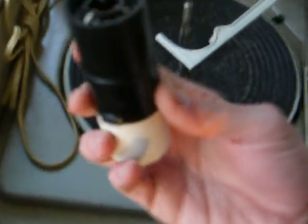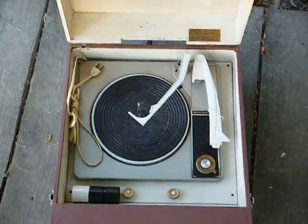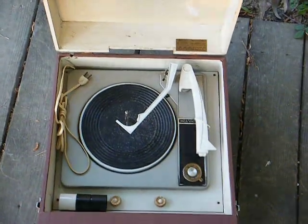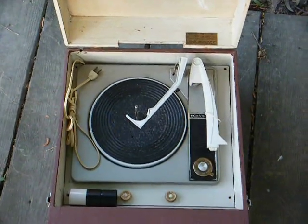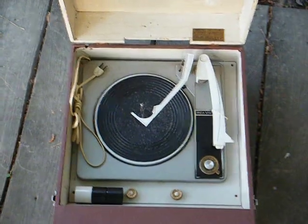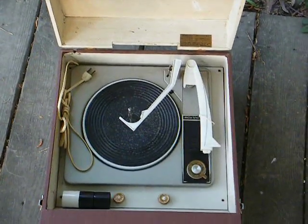This is a four-speed automatic record player. It's mono, and I still have a 45 RPM stacker for it — this didn't actually come with it, I just happened to have it on hand. But this was probably RCA's cheapest automatic record player for 1961. It has controls for volume and tone, and plays 16, 33, 45, and 78 RPM. It has a two-tube amplifier consisting of a 35W4 rectifier and a 50C5 output tube driven by a three-volt crystal cartridge.